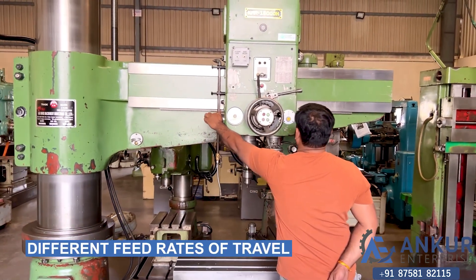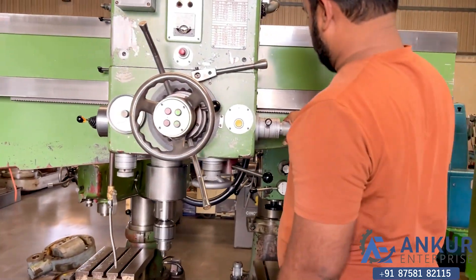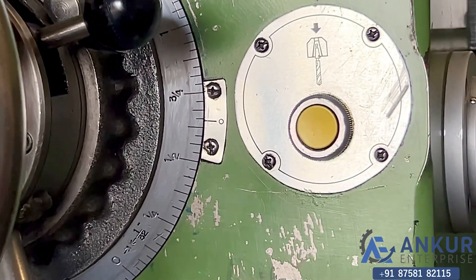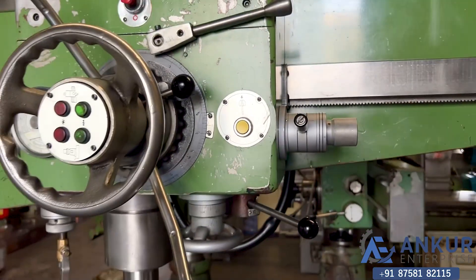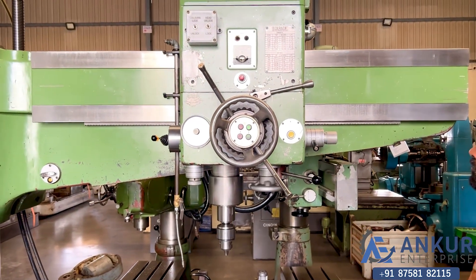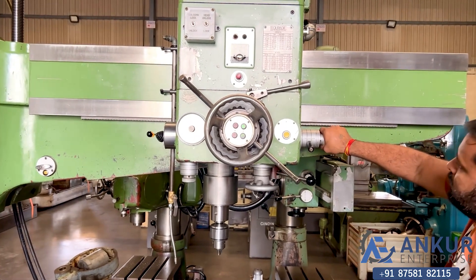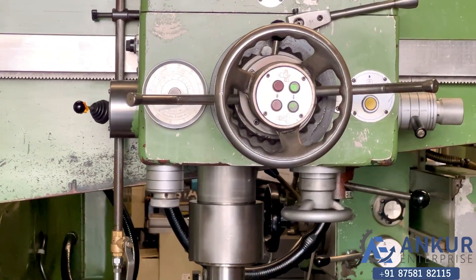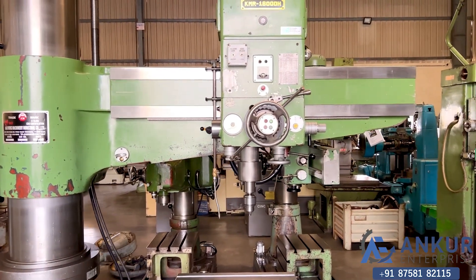Now show me different feed rates of travel. Show me at its minimum feed rate. Increase the feed rate. Increase the feed rate. Now show me at its maximum feed rate. Working at its maximum feed rate.